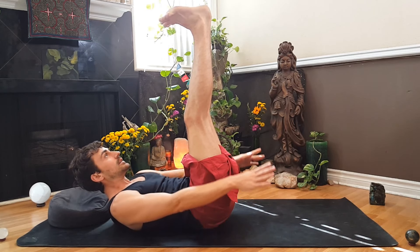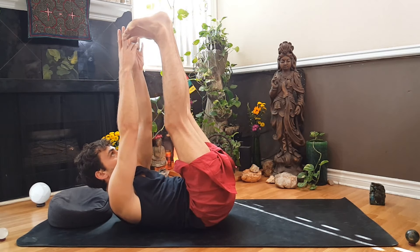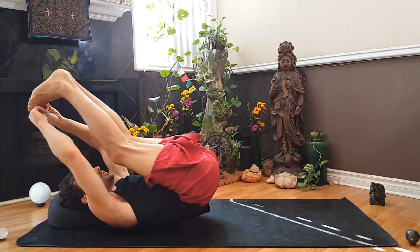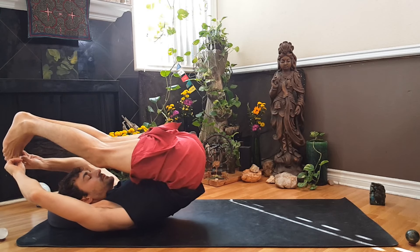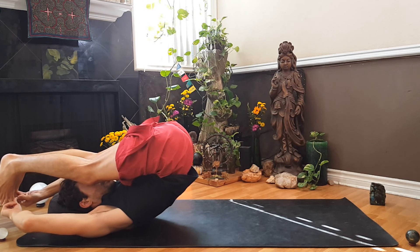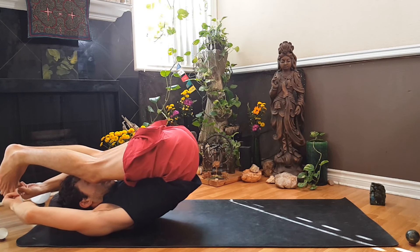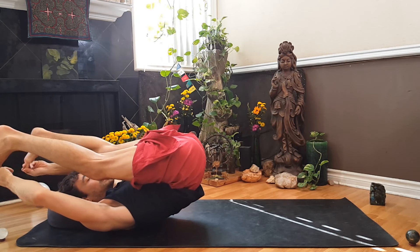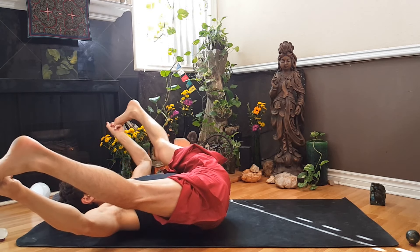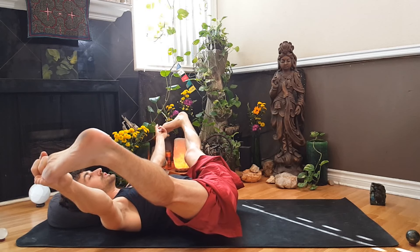Deep inhale in — if you can, grab a peace grip on your toes. Exhale back to plow or pull your knees into your chest. You can open the legs out if you have that peace grip on your toes, otherwise just pull the knees into your chest.